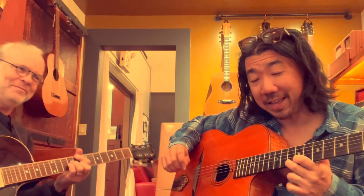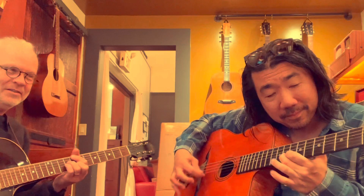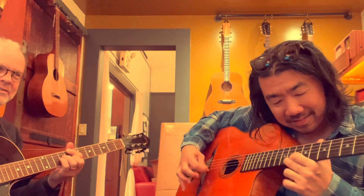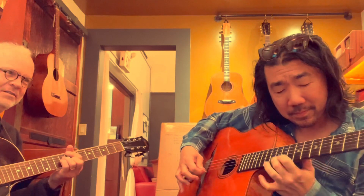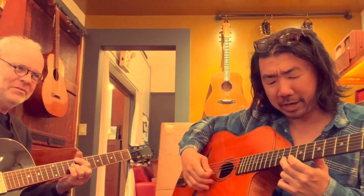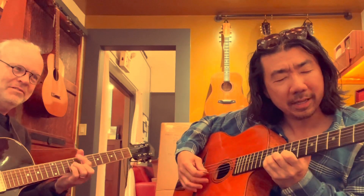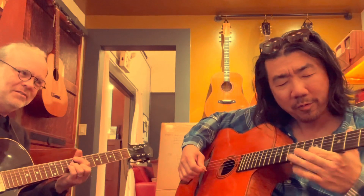One more note we haven't hit yet out of 12 notes — it's a flat 7. Notice how I'm hitting it. There's that major 7. You're not supposed to have a flat 7 against a major 7 chord — but that sounds pretty good. Sounds kind of bluesy to me.